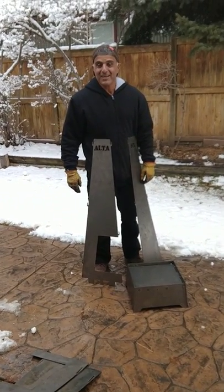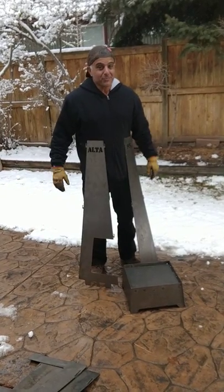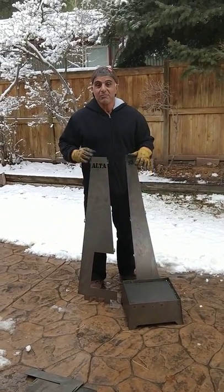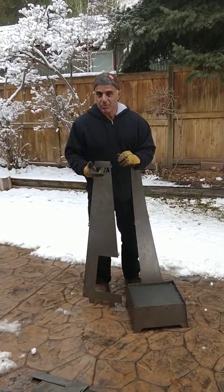Hi, I'm Ali with Altarax. Thank you for getting on this video to watch it. Today we are very excited. I've been working on this for a while and we have the portable firebox slash chimenea slash the torch.